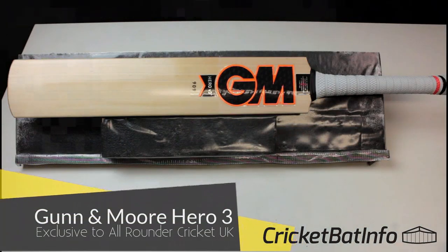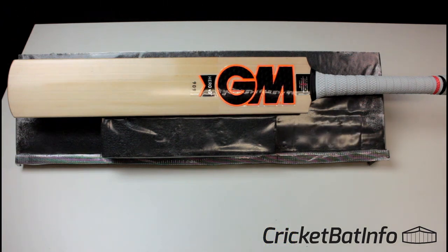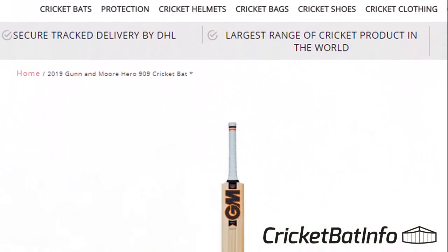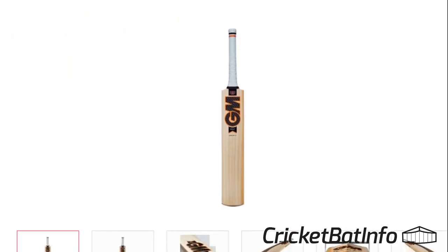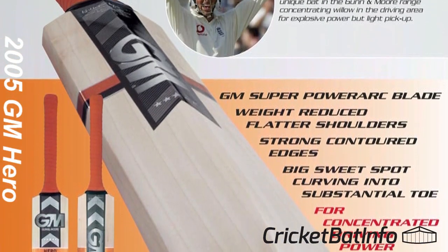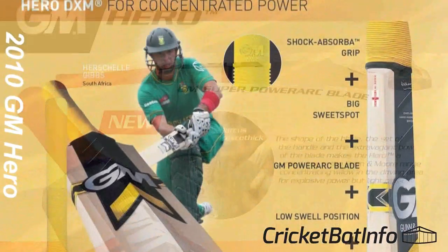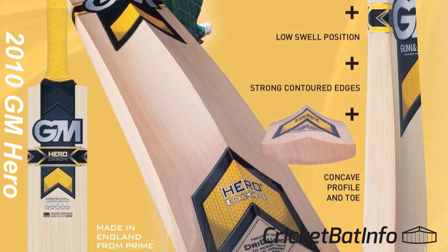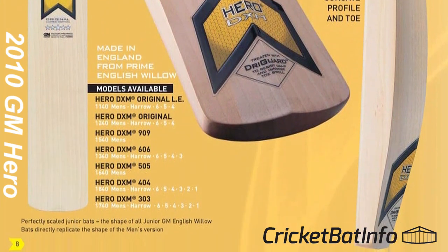Hi everyone, welcome back to the channel. Today we have a Gunner Moore bat. This one you probably haven't seen before because it's actually exclusive to Allrounder Cricket. They're based in Headingley and Sheffield, UK, so they've got an arrangement with Gunner Moore to supply them this particular model. The Hero is an older model that GM used to make — I'll post some pictures showing the older styles. So the Hero has been around for a while, but this is basically a shop exclusive version.